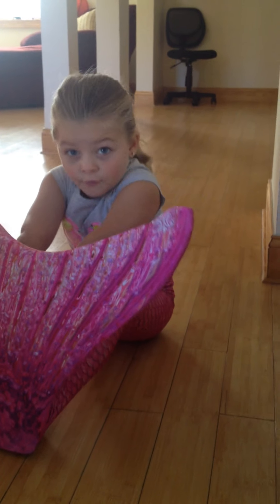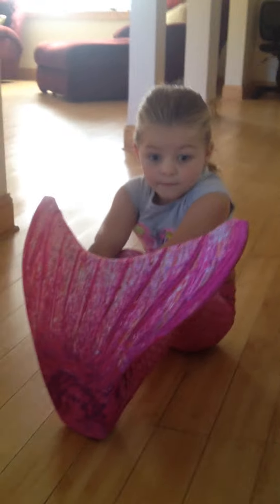Can you see in here? Yes, you could. Tell me about this mermaid stuff.